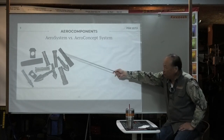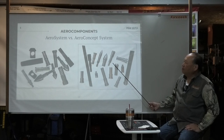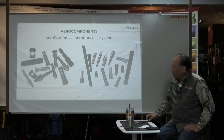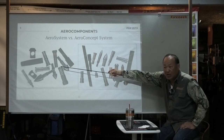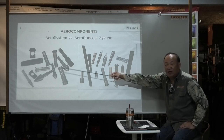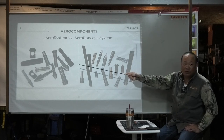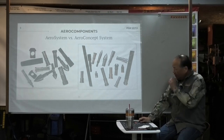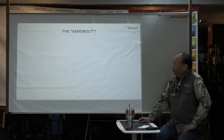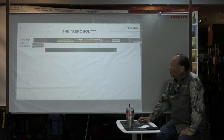We just went through an aero system which includes blowhead, fuel points, and so on. Now we're going to talk about Aero Concept. The first thing you know about Aero Concept — except the Aero Outset. Do you know that Aero Outset can be used in Aero Concept? That's the only exception to the rule — that single piece can be used for both. Now, the first thing I want to talk about is the Aero Bolt. That's the one thing that pretty much launched Aero Concept.